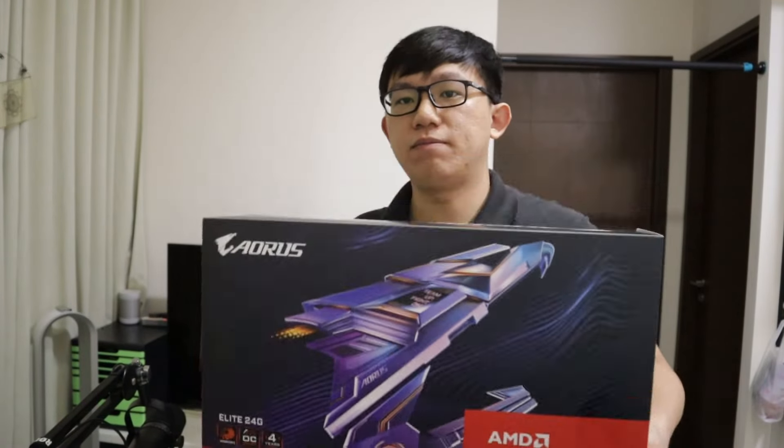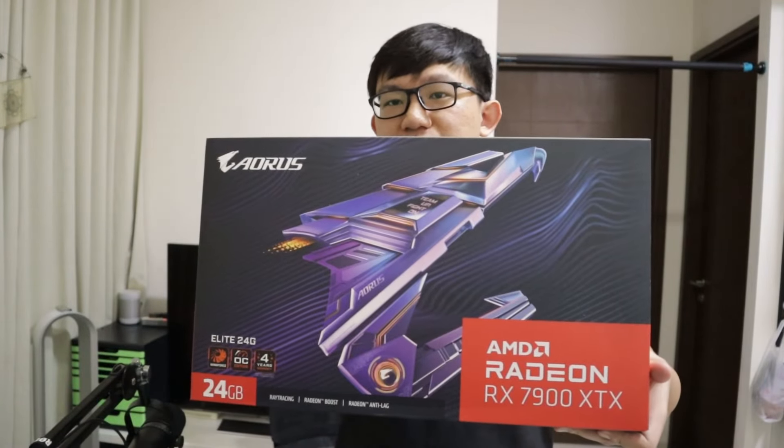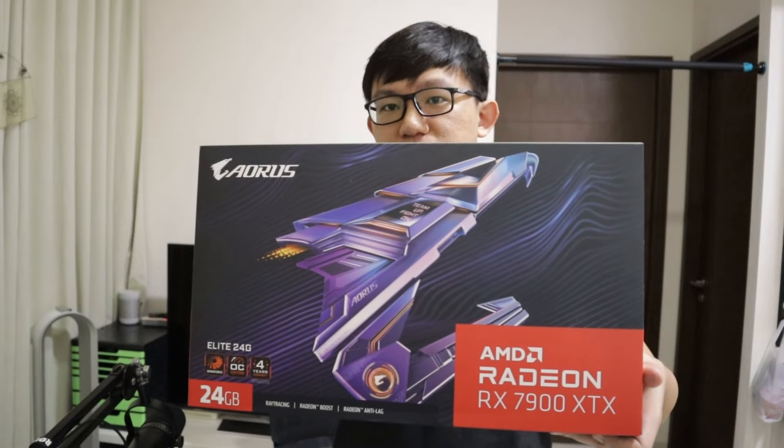GPU get. Hi, it's Kai, and today we'll be reviewing the Gigabyte Aorus RX 7900 XTX Elite 24GB.